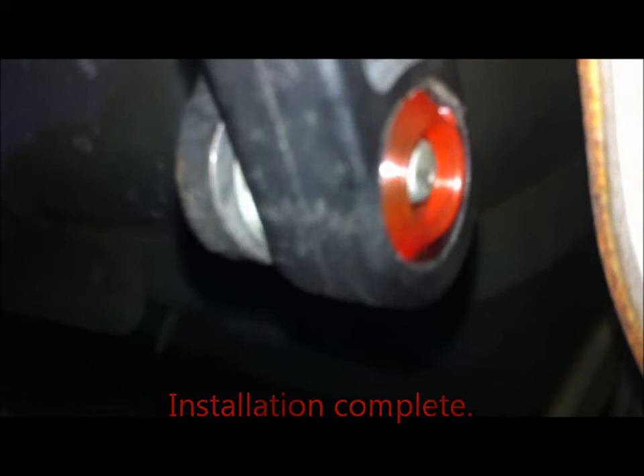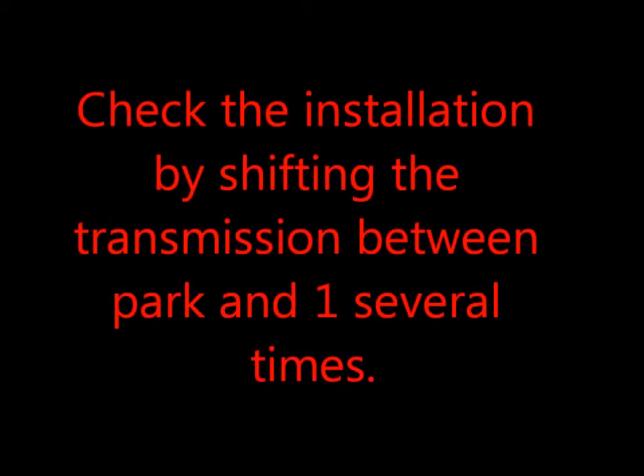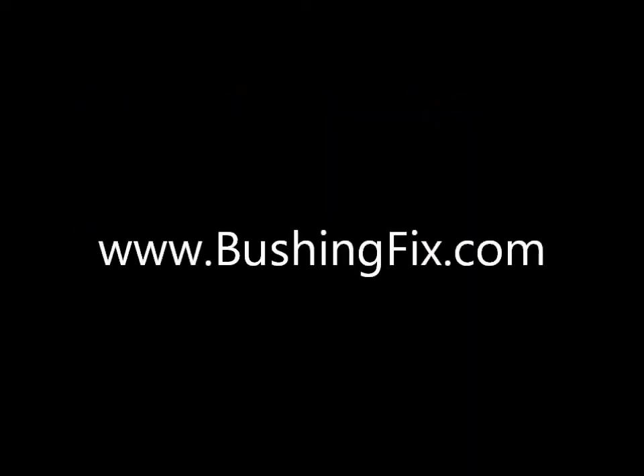Now take the transmission lever and shift back and forth between park and one several times. And that's it.